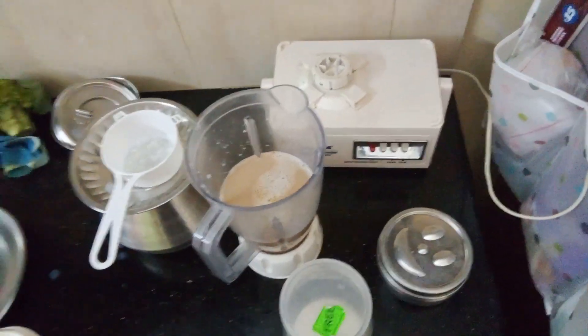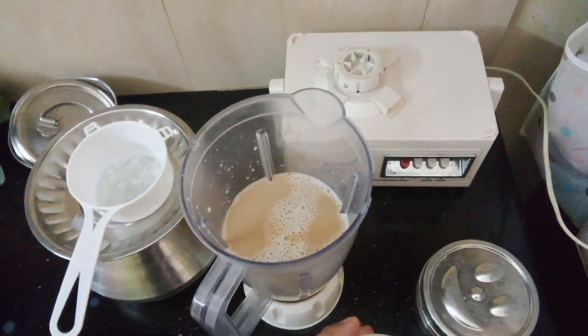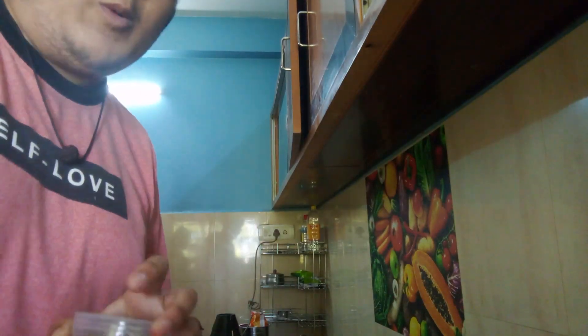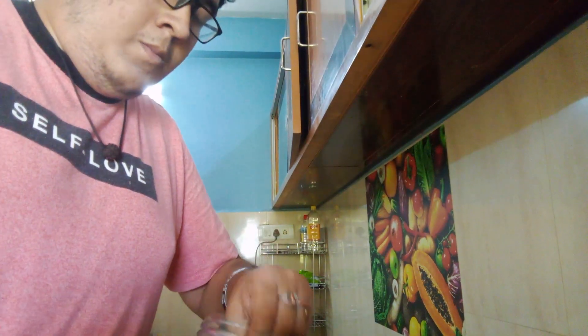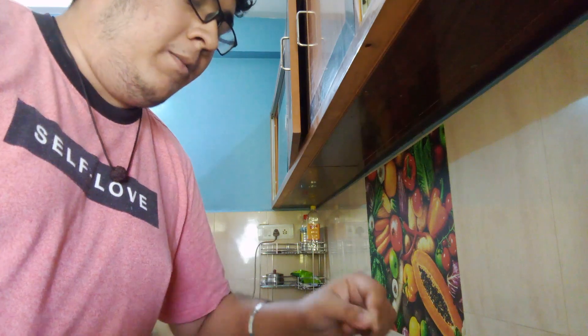This is a cold coffee. First of all, after the decoction, we will put it in the cold coffee. I am going to add 3 teaspoons — 1, 2, 3 TSP of bitter cold coffee.